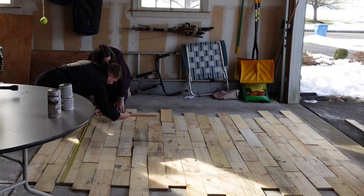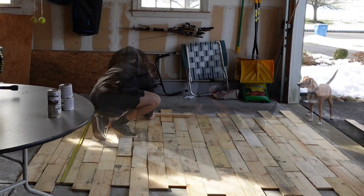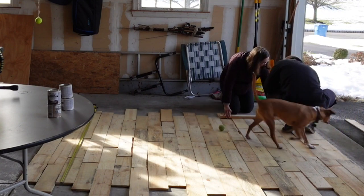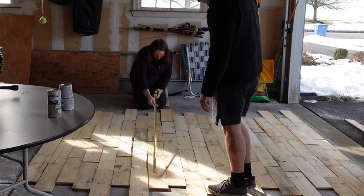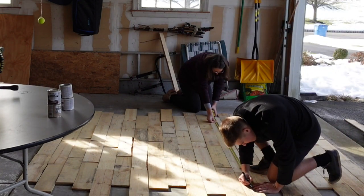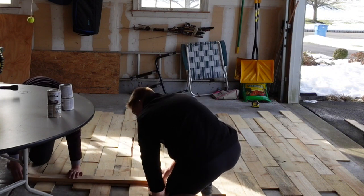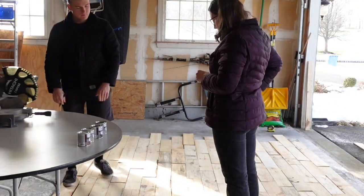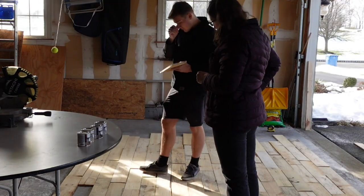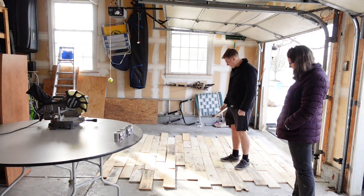Once we had that measured off, we used a straight edge to draw a line all the way down from top to bottom on the pallet wood, then did the same thing on the other side — these are our cutting lines to make sure we had nice straight edges. We measured again at six feet and Jordan marked it off at the end. Jordan then went through marking an X on the sections we're cutting off, and we also marked the back of each board with a number. We had something like 73 boards in all, numbered one through 73.